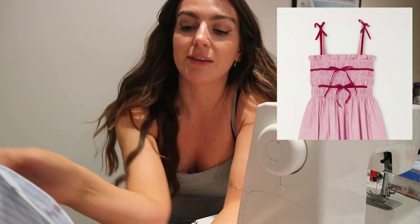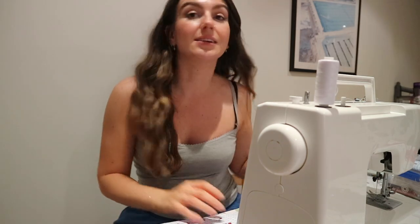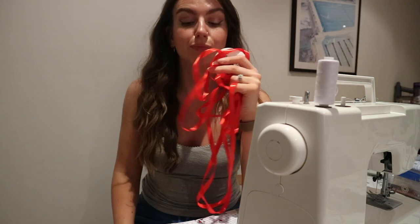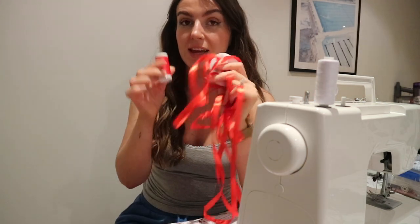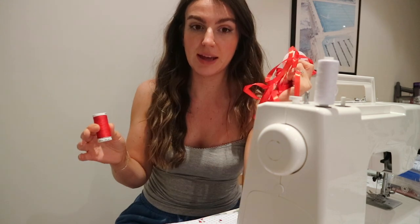I basically found this top on Pinterest - it was gingham and it had two pieces of ribbon at the front that both tied in a bow together, which I thought was cute. In order to do that I needed some red thread, because I have to sew the ribbon on first in red and then do the shirring separately.